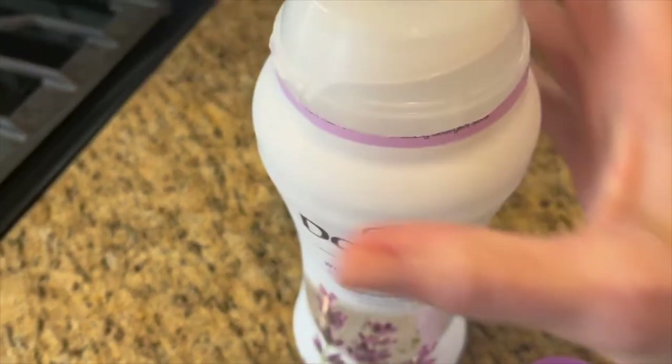I love this smell — super light, super fresh. It's awesome.